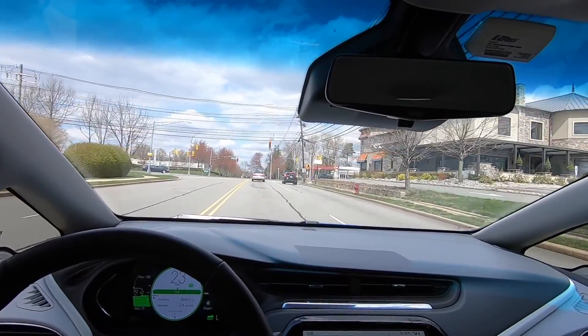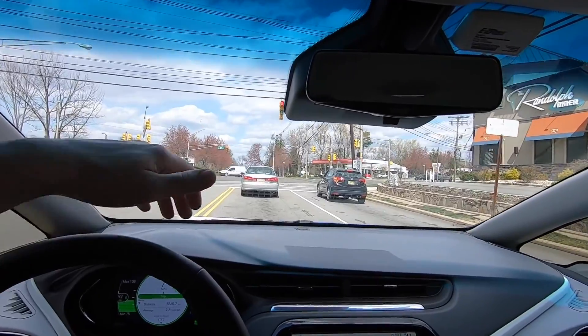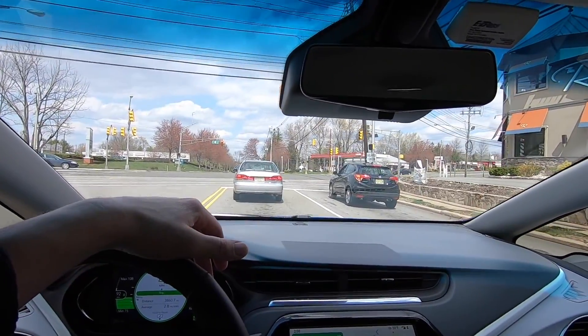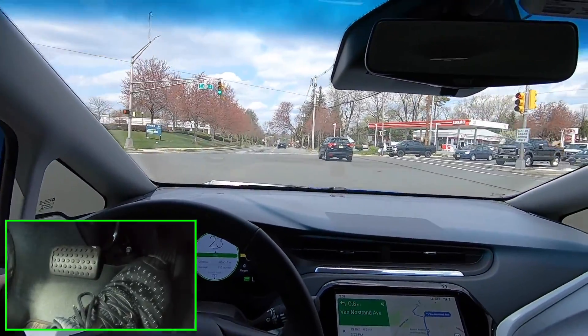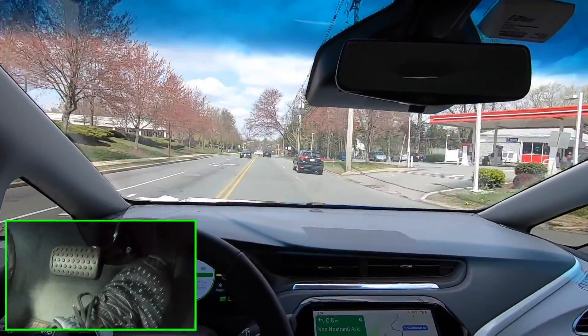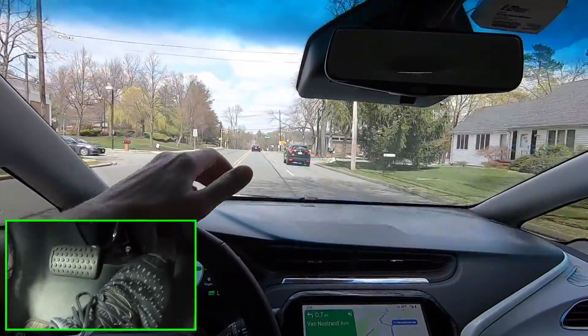Starting at this red light, what I'm going to do in this video is show you how to do one-pedal driving in a Chevrolet Bolt. I installed a temporary camera looking at my brake pedal and my accelerator, which you can see on screen, and that's going to show you that throughout this drive I will not hit the brake pedal at all. We're going to use regenerative braking — as you let off the throttle you slow down — and secondarily I have a regenerative braking paddle on the steering wheel we can also use. I'll show you that you can drive this car without actually hitting your foot brake.